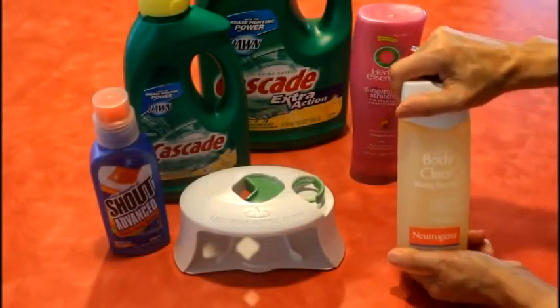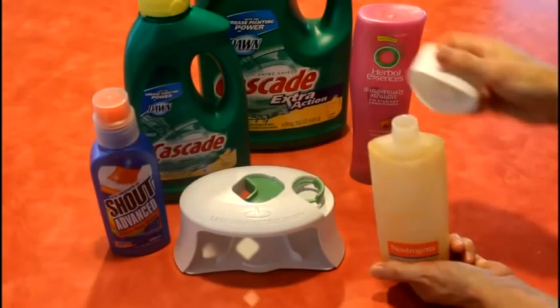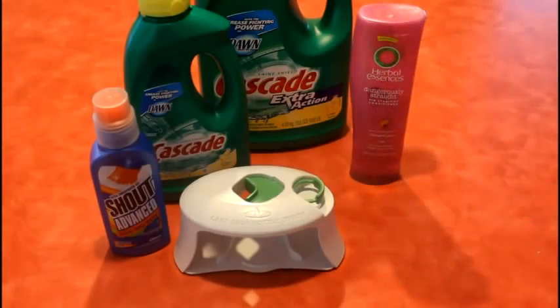The Last Drop Bottle Buddy comes with instructions on how to remove all of the various caps used in the bottling industry.